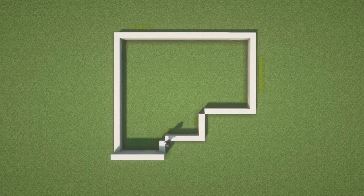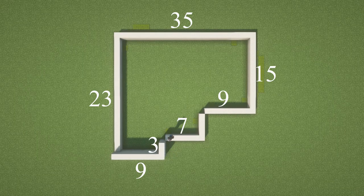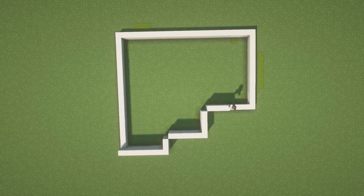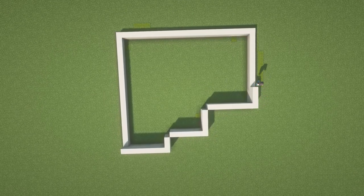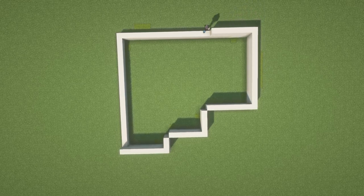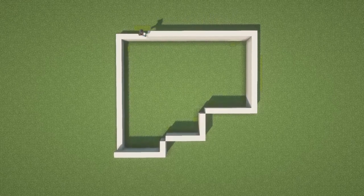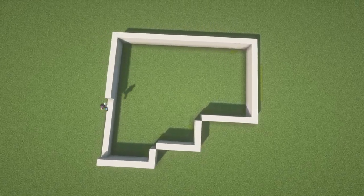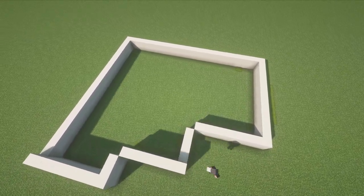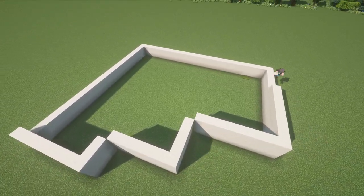We're going to start by laying down a foundation for this building. In order for you to follow along in the building process, I am showing you the number of blocks that you are going to need for each side. Right now I am laying down a foundation using smooth sandstone. Since I am building on a flat terrain, I'm going to make it very straightforward and just build up three layers.